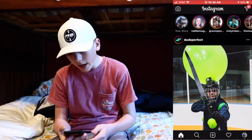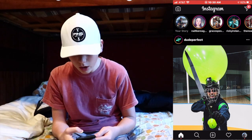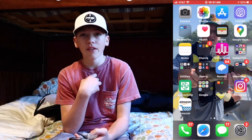Instagram — I use it a lot. If you haven't followed me, go follow me at graham.rylander.09 — it's in the description of all my videos. I'm looking at Dude Perfect's new blindfolded archery battle video right now, which looks pretty good. Amazon — I just like to browse around and look at cool products, mainly technology stuff because I'm a nerd.